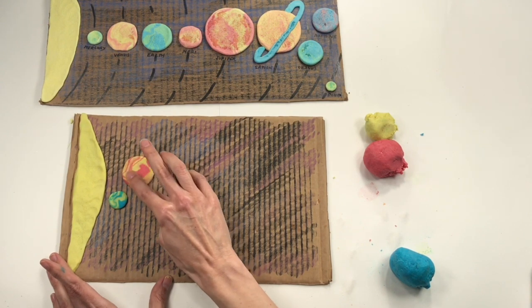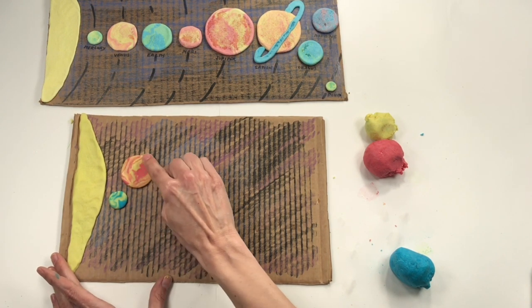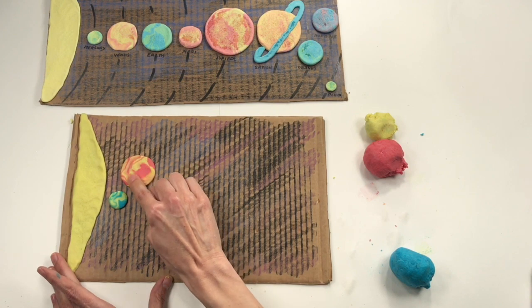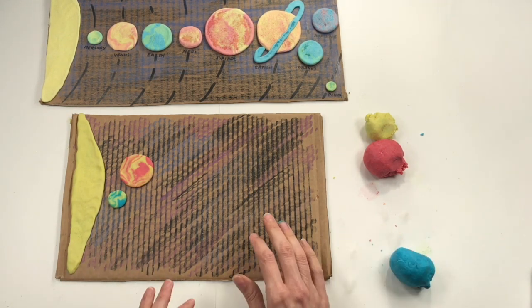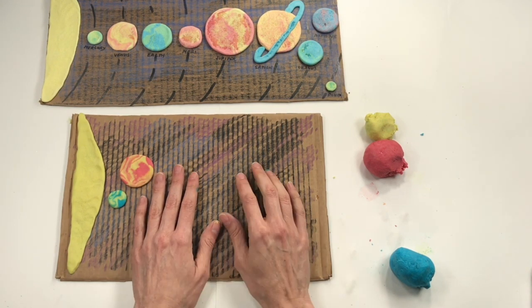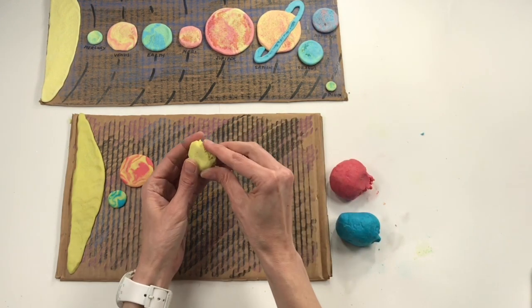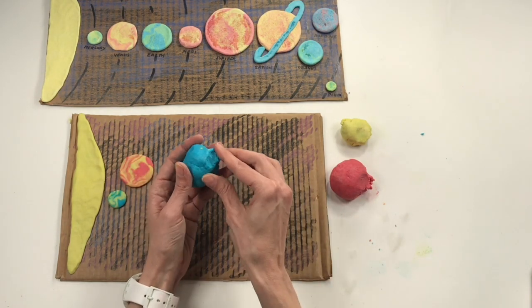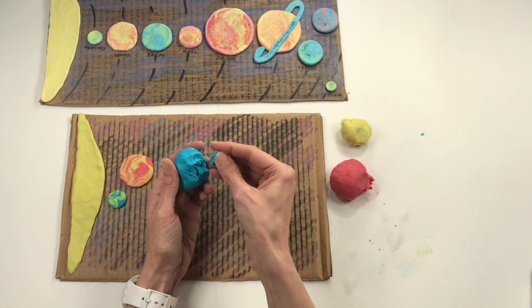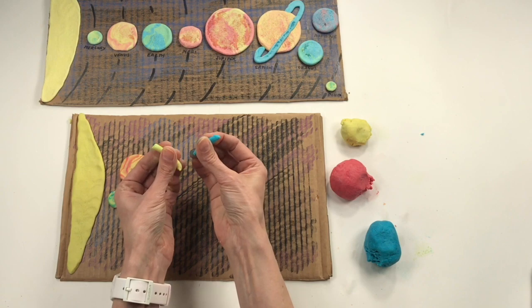Venus is bigger than Mercury and the same size as Earth. Speaking of Earth — guess which one is the third rock from the sun? For Earth you're going to need green for the land and blue for the water. But look, we don't have green — that means we have to make it! Go ahead and pinch off a piece of yellow that's the size of one of those small M&Ms, and the same size piece of blue. Then let's go ahead and blend these two colors together.